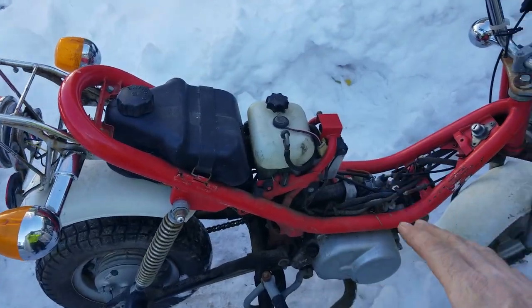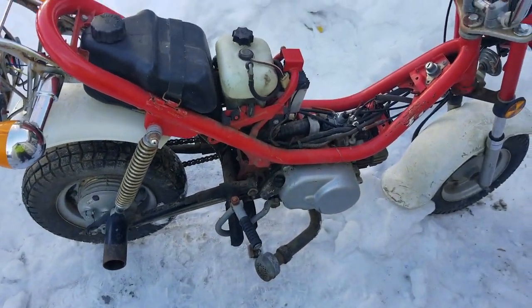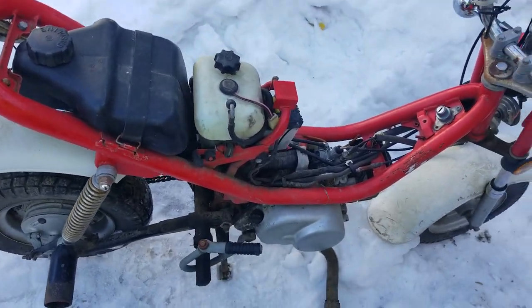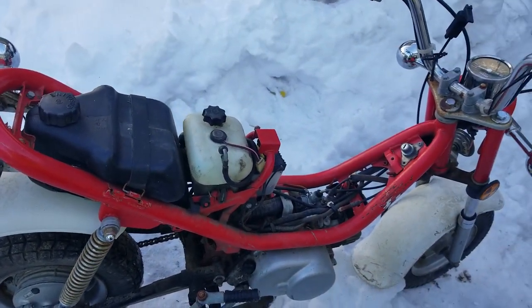She's missing a seat, and it's missing the front cover, it's missing the airbox, got a tube. I picked this up today from a guy on Craigslist. You can see the exhaust — I need a muffler too, so I need to get some parts for it. But other than that, it's in good shape.